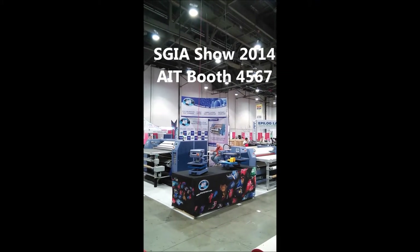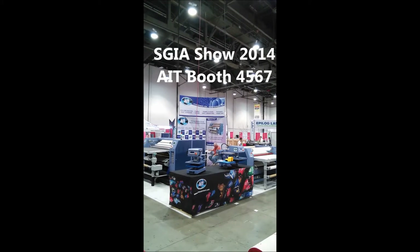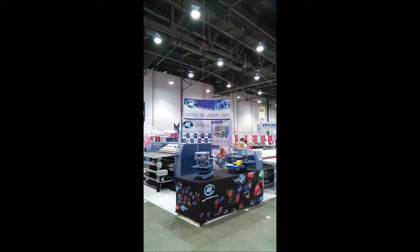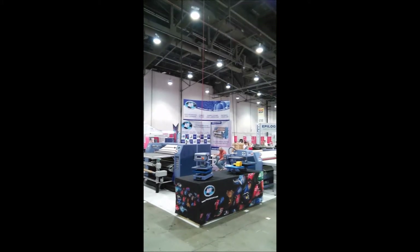It's SGIA 2014 Las Vegas. Welcome to the AIT Equipment booth — we're booth 4567. Going to give you a quick overview of what we have in the booth this year.